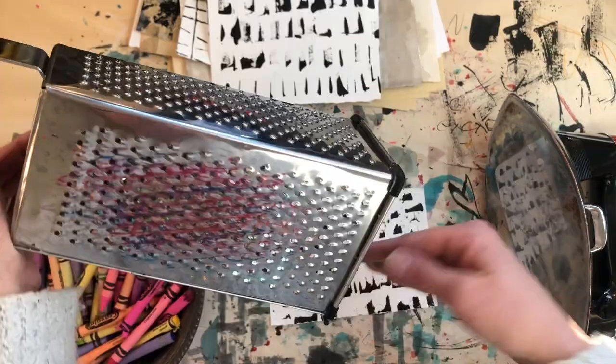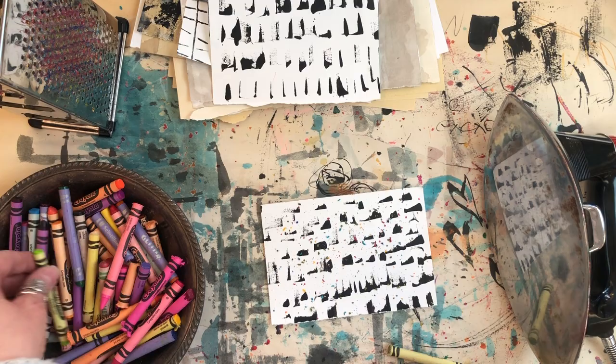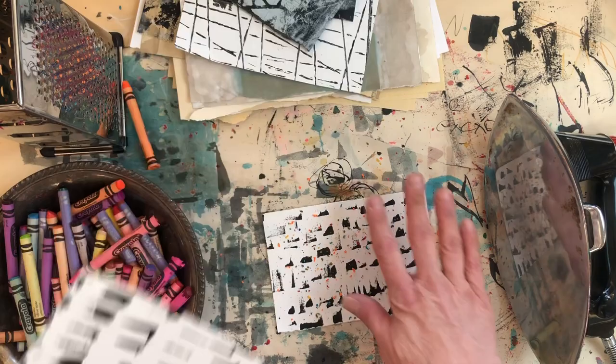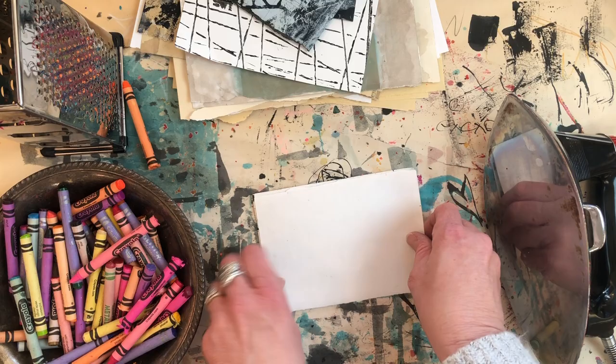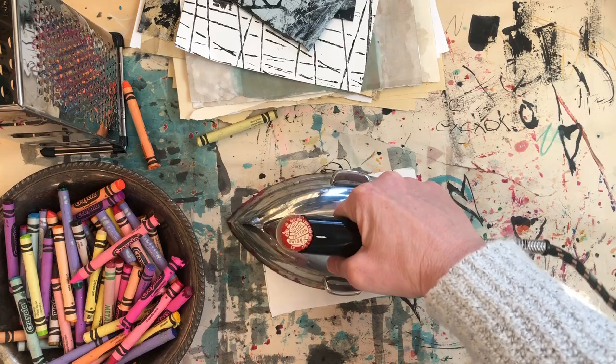What we're going to do is pick some colors and grate the crayons with the cheese grater. You can be a little more careful with your colors, but I found it was fun just to go for it because they get mixed up anyway. You'll make a sandwich — put your crayon shavings on one side and lay down another piece of paper. You can use wax paper. I liked making two pieces at a time; it went way faster, and I'm working small, though you can work on bigger pages.